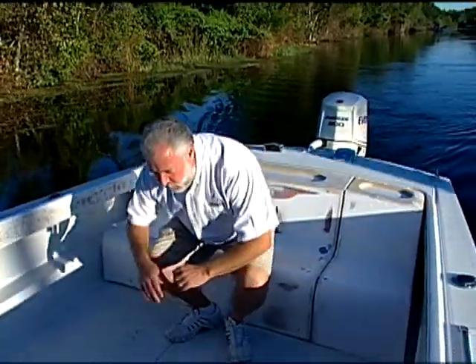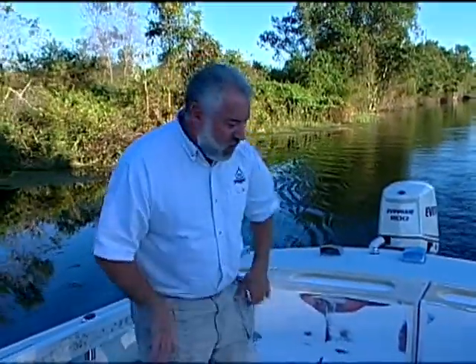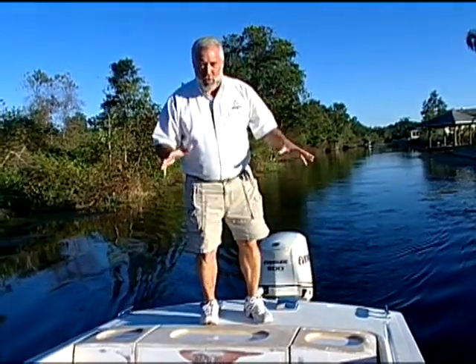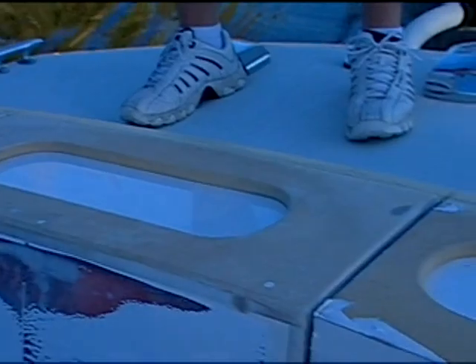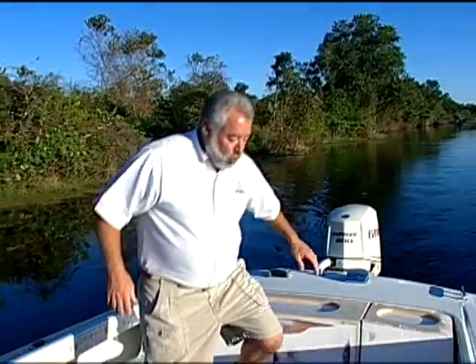We're going to have some very comfortable seating — a nice big bench seat in the back of the boat. The kids are going to be able to easily get in and out of the boat with their water sports and their toys. The top side is going to have a dry storage compartment and two coolers, and I just think this is absolutely too cool.